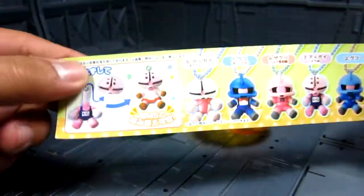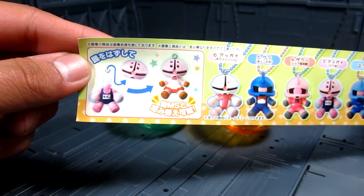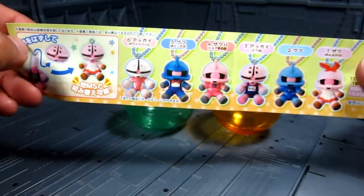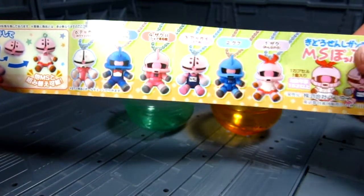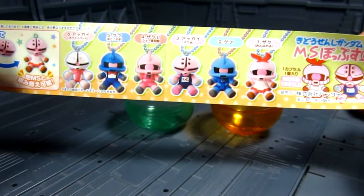I think this shows all the varieties that you can get. You can switch the heads — here are a lot of different varieties that you can get. It's kind of nice.